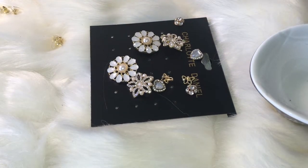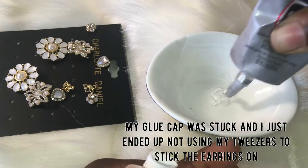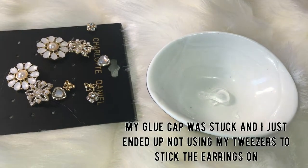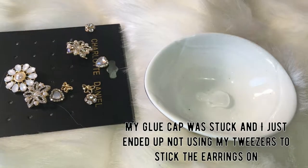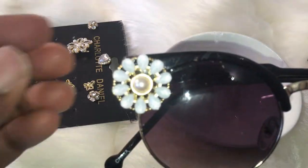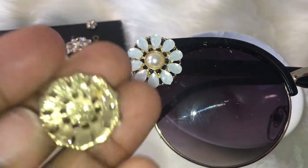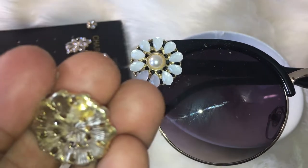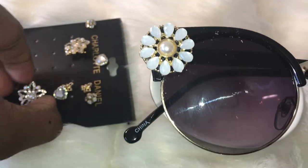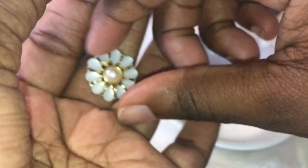Here we go. This is the first one. I kind of spilled some glue so hopefully I can just rub it off. So I just ended up breaking off the whole piece that goes in your ear for the earring because it wasn't sitting flat. This part right here wasn't sitting flat so I just broke off the back.